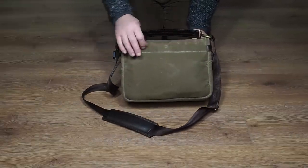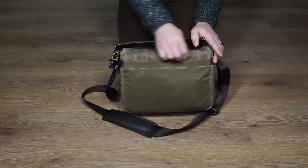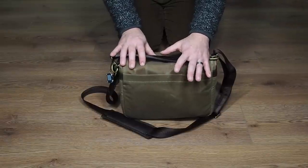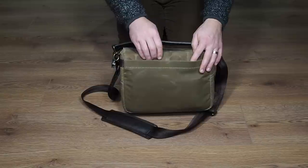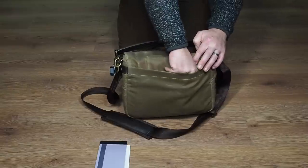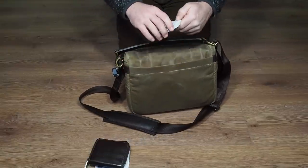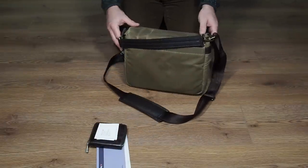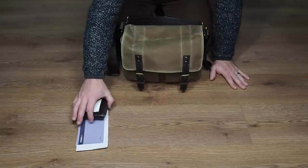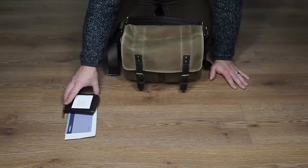Let's start with the back. There's a nice pocket on the back — what I like about this bag is that instead of a zip it's actually magnetic, so it just opens up and then locks shut on itself. What I'd normally carry in there is my notebook, a wallet, and some business cards. This is a bag I'm going to carry my day-to-day stuff in as well.